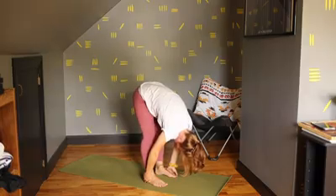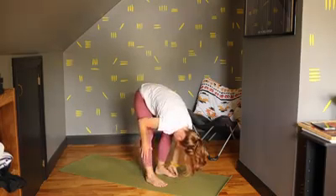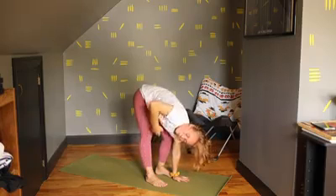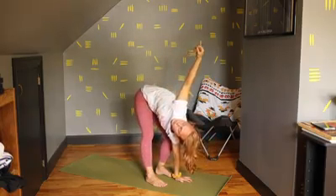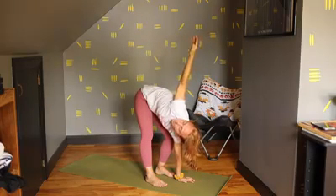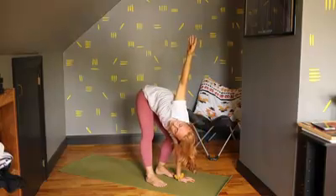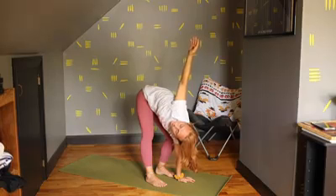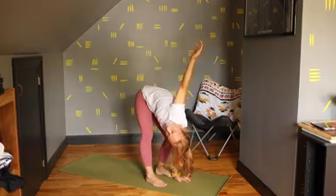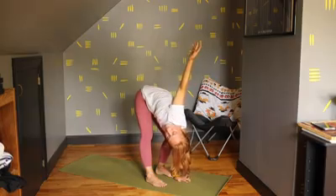And now let's take a nice bend in our left knee, straightening that right leg. You're going to place the left hand down on the mat, bring your right hand up, turning. You can keep your head facing down at the mat or up to the sky, whatever feels best for you. Taking our first spine twist of the day. Really breathing in.